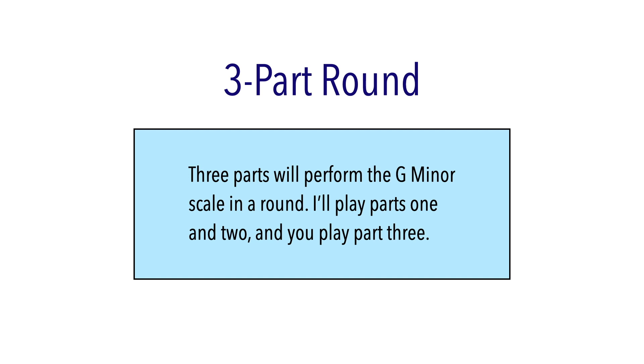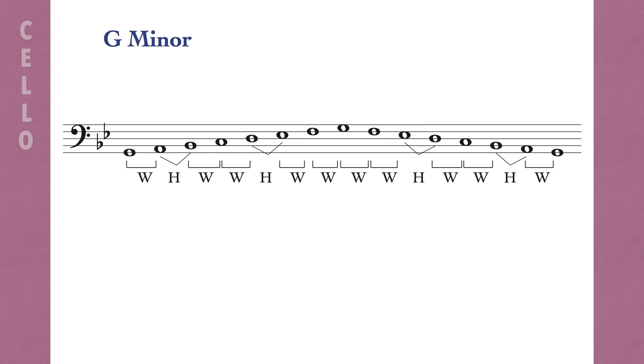I'll play parts one and two, and you play part three. Watch the screen to see when to come in. You might need to try this one a few times to get it right.